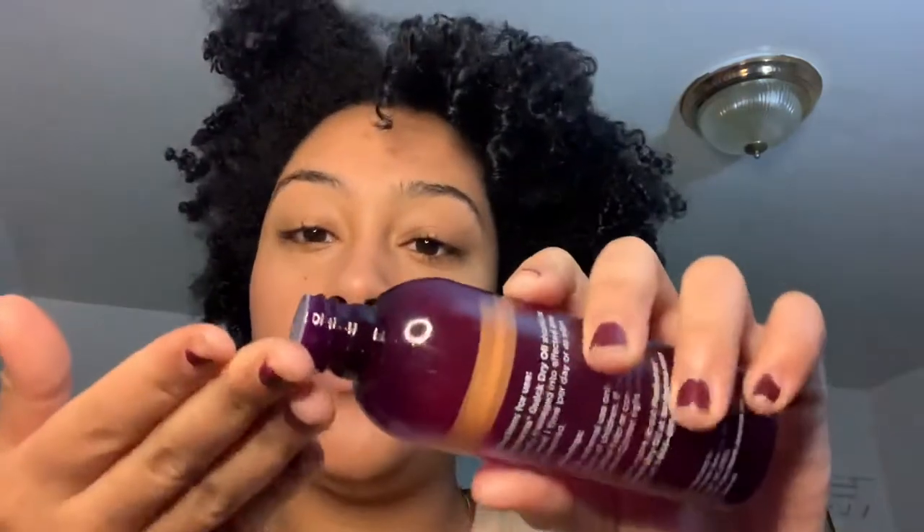Good morning. Okay, so it's time to get ready for work. I'm going to use the Maderma dry oil that I was using and just rub it on my dark marks. I have a pimple merging out here and right here too. I'm going to take a little bit of tea tree oil to dry it out.